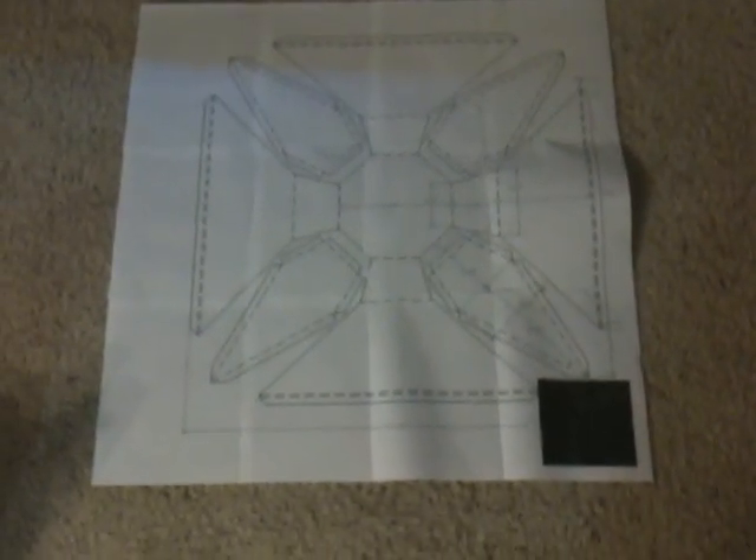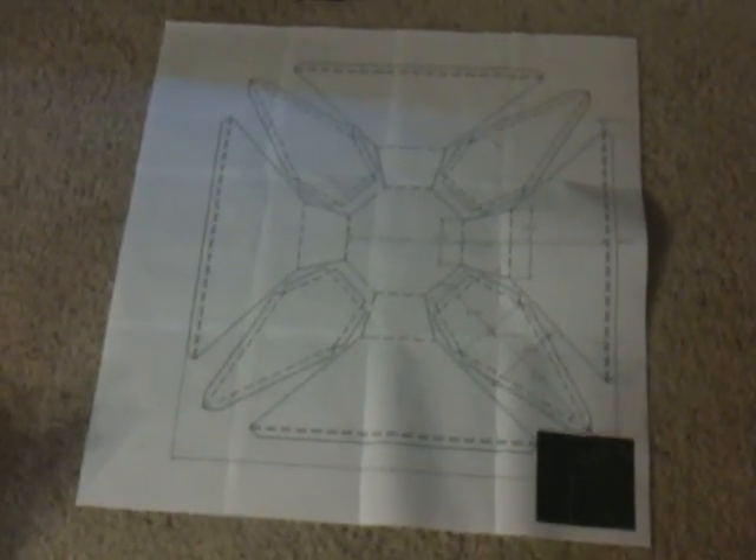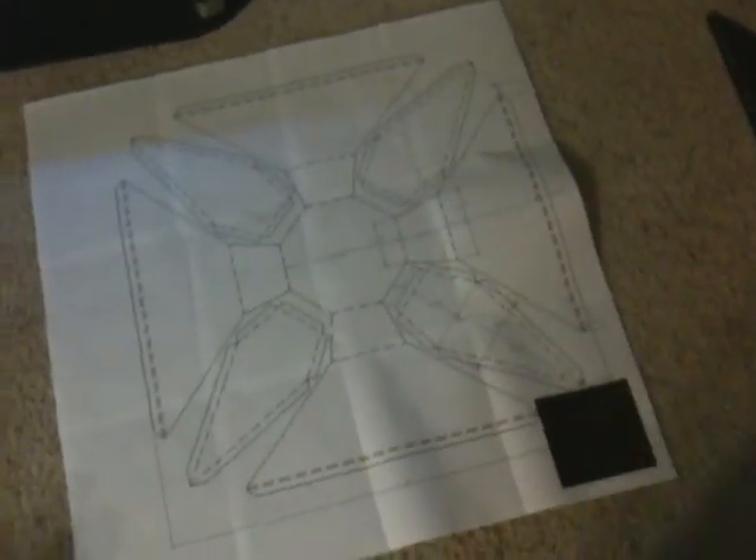Here is step one of the template for the Luminark. It's about 23 and a half by 23 and a half inches from this left part to the right part here. That's going to be just perfect for my aluminum.